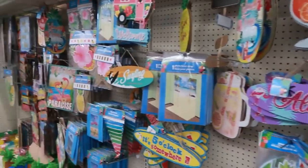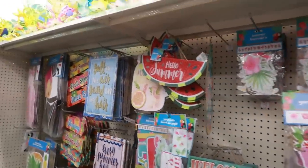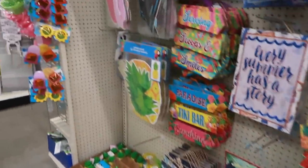Hey, welcome back! We're inside Dollar Tree today. I just wanted to pop in and see if we could find anything new. Started on the summer row but everything looks the same.